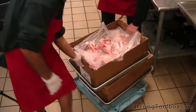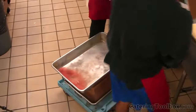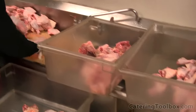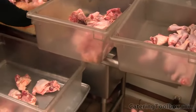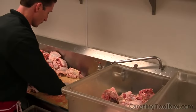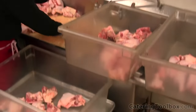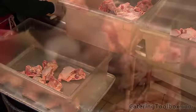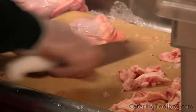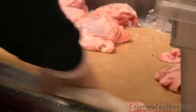We start by dumping our chicken onto our food prep sink so we have easy access to all the different pieces. From here, we separate the pieces into different tubs: breasts with wings in one, leg pieces in another, and thighs in the other. This will make it very easy to put onto our pans and get it ready to cook. As we separate the thigh pieces, we cut off the excess fat and skin. The breast pieces and leg pieces are good to go as they are.